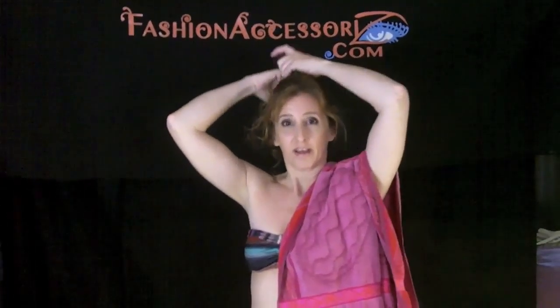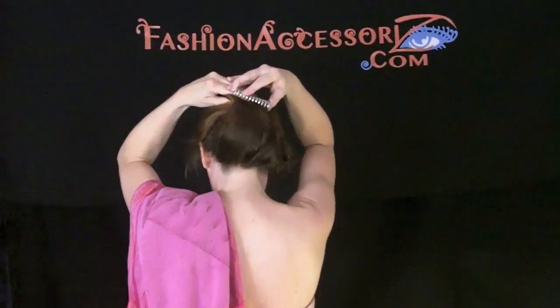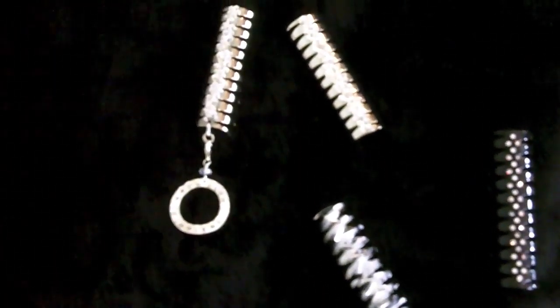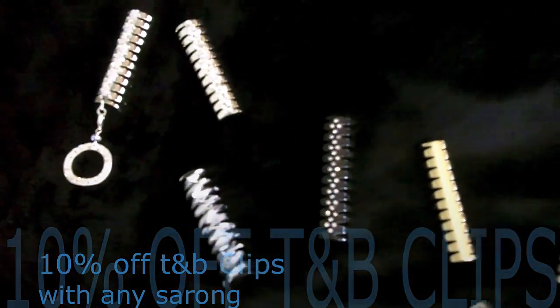And when you're finally ready to head out to the water, you can take your TNB clip and just plop it right in your hair and you're ready to go. So check out our great selection of summer sarongs and pair your favorite with one of our TNB clips in a variety of styles and colors — from silver to black nickel to gold tone, with rhinestones or without, with charms or without. Pick your favorite and save at fashionaccessorize.com. Thank you so much.